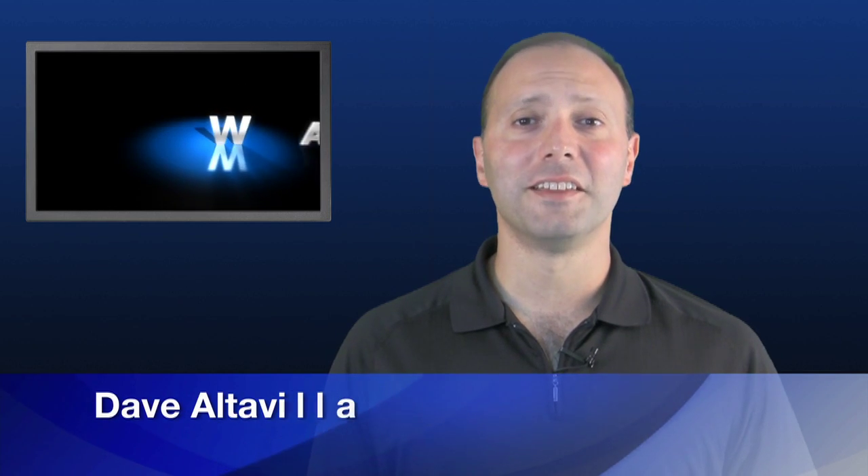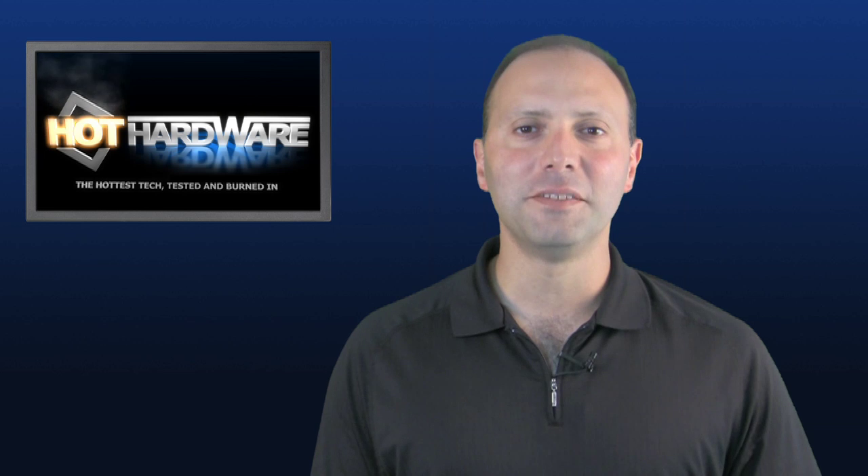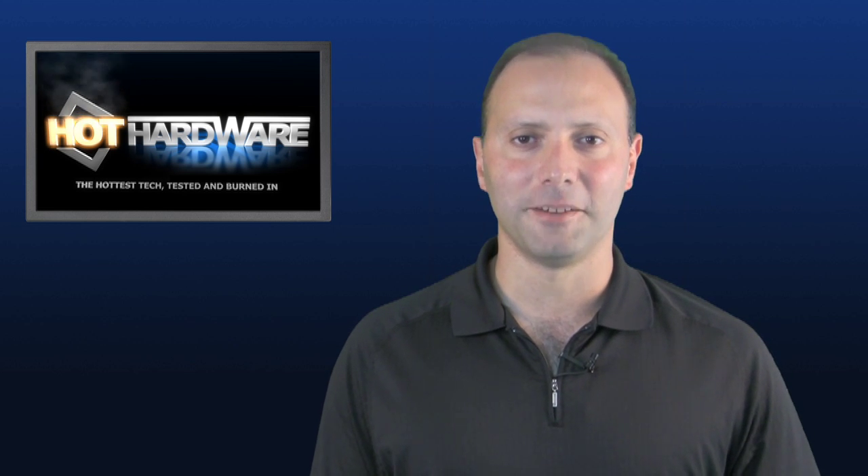We hope you've enjoyed our little nickel tour of Intel's Core i7 mobile processor and this hot new Clevo gaming notebook. Make sure you check out our full review with all the benchmark data. I'm Dave Altavilla for Hot Hardware — thanks for stopping by.